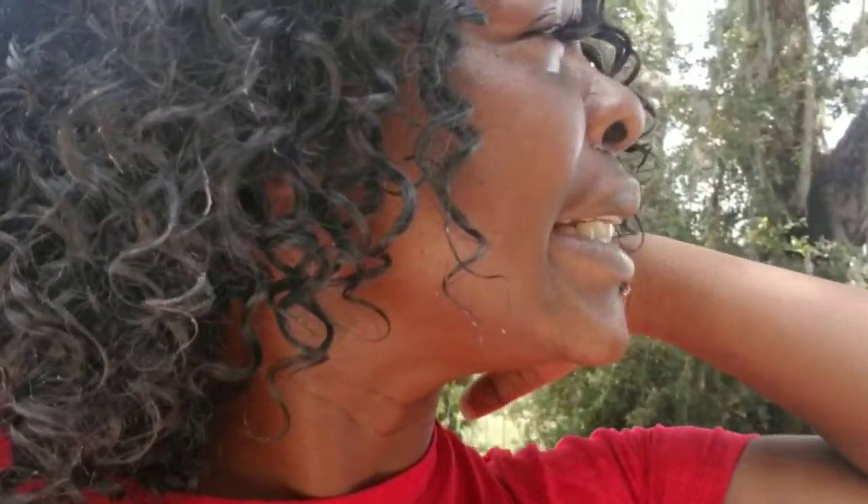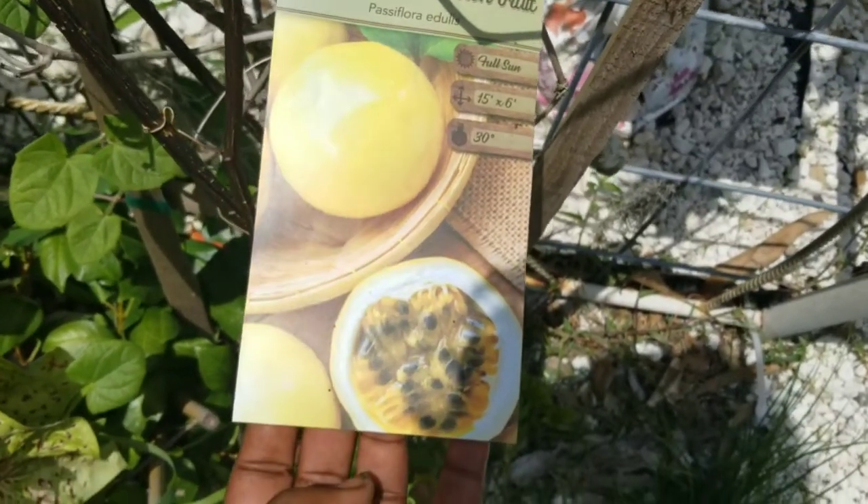I forgot to tell you guys that, and there are also some other things I want to point out with passion fruit, so stay tuned. First I want to show you guys the purple and yellow passion fruit. Let me flip the camera and show you real quick the yellow and the purple passion fruit. Okay guys, this is the yellow passion fruit.